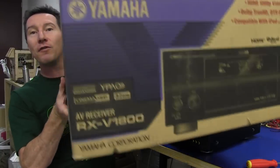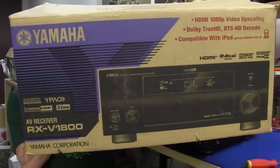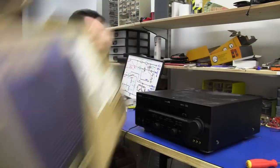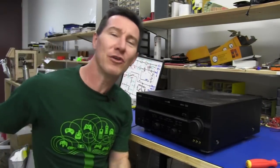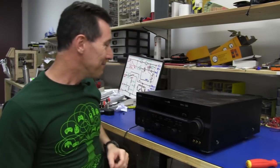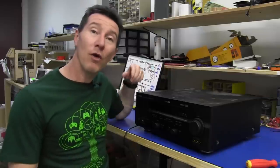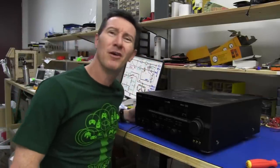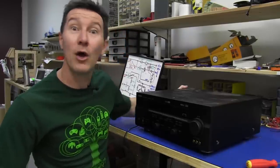They even included the remote control, not the original box but the box for the new one - because this thing clearly failed and they purchased a new one. They even included the AM loop antenna as well. You can probably pick them up reasonably cheap on eBay in working condition, but this one is free!